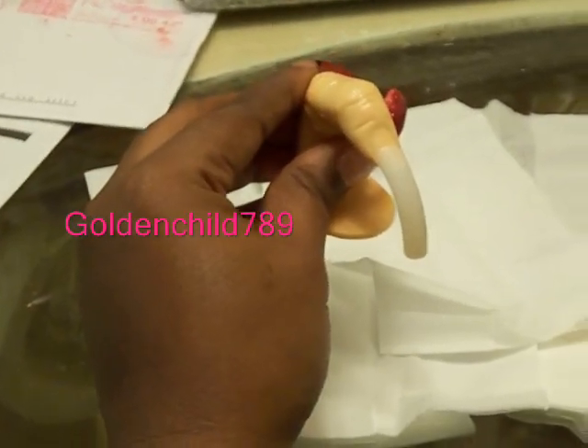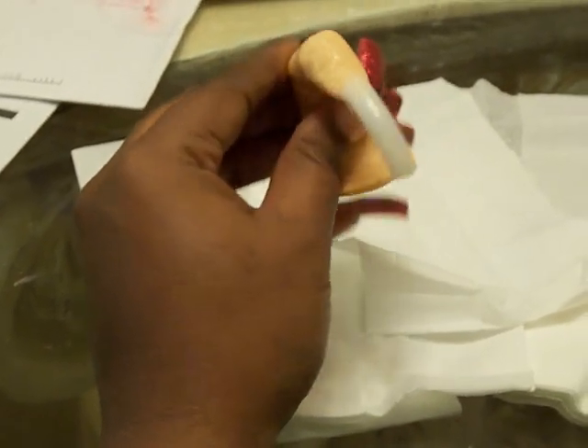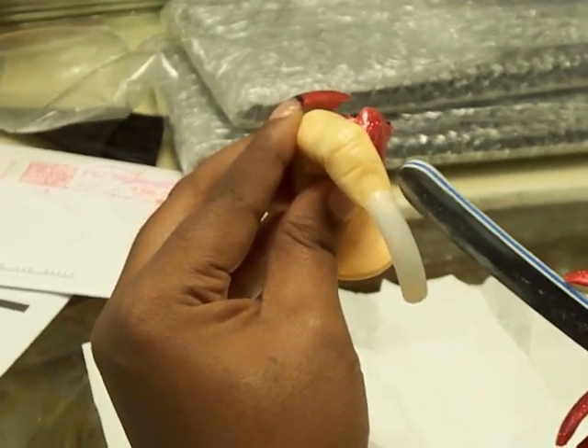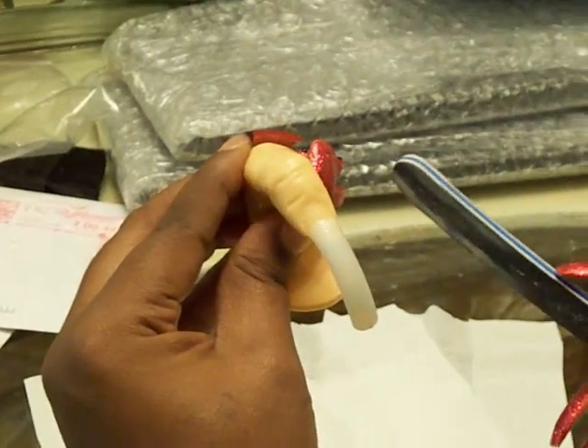I want to show y'all the first step in applying acrylic. I've got my little finger right here and I've already applied the nail. You want to make sure that the nail goes from side to side — you don't want it overlapping but you don't want it too little.